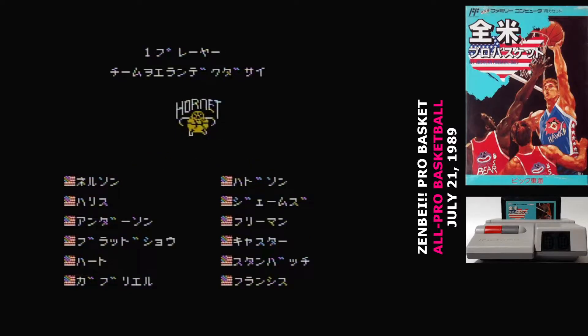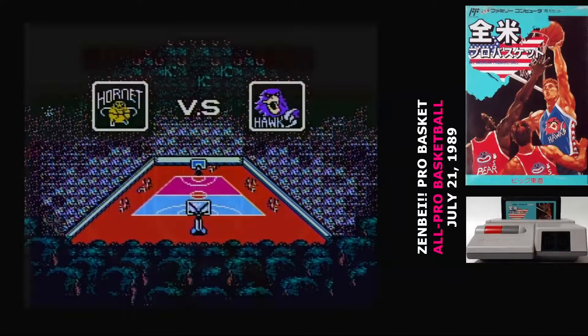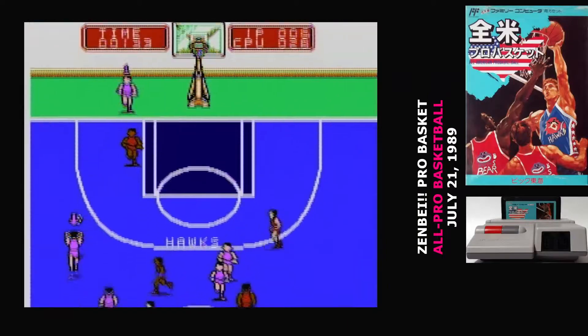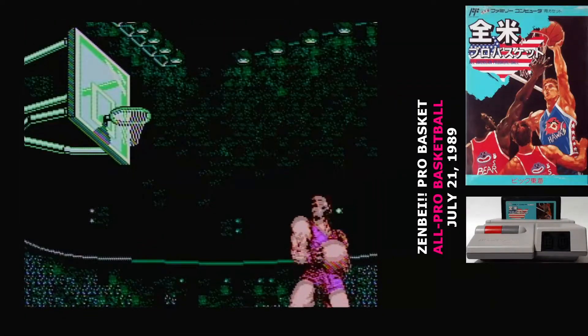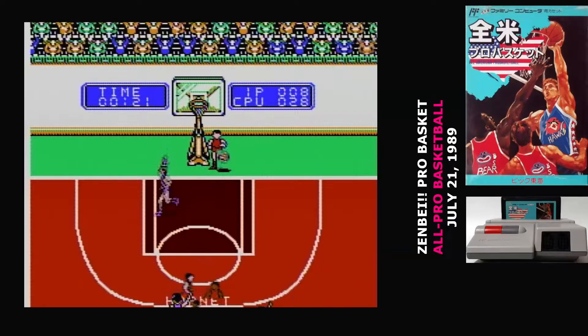The first thing you're going to notice as the game starts is that the court is divided in half — red and blue — and you can really only see half the court at a time. When the ball travels across that half-court line, the screen fades to black and then fades back in with everything reversed. It's an incredibly annoying view, and you are definitely going to lose track of the ball and your position.